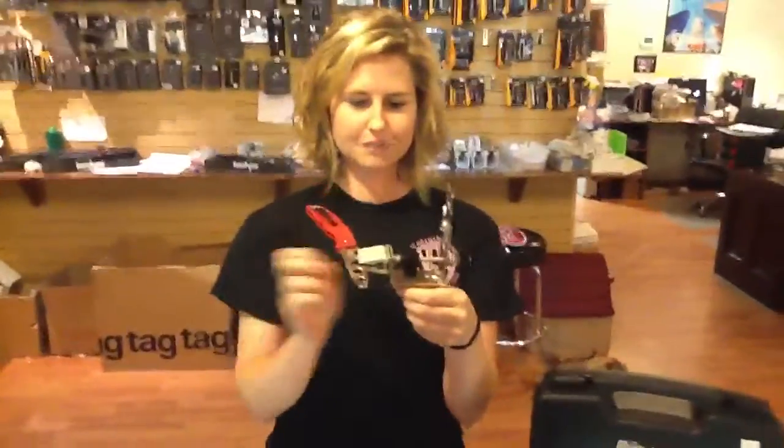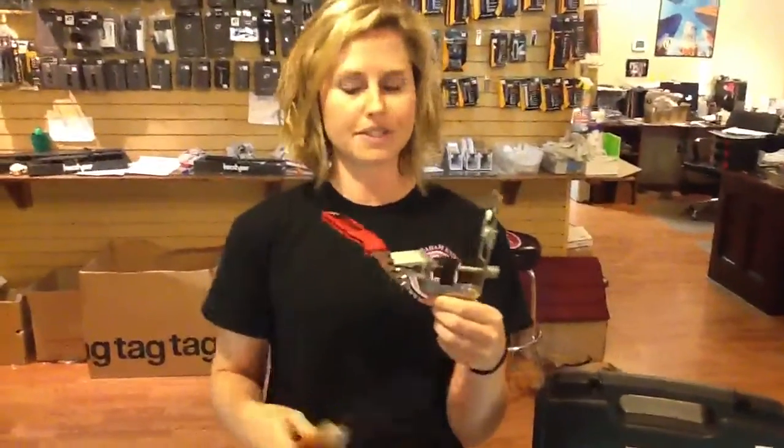You're going to tighten it — righty tighty, lefty loosey. Tommy tightened this up for me because this is actually take nine and I've screwed it up ever since.